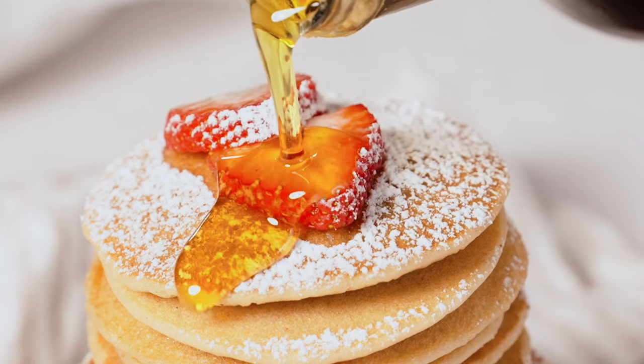Hi everyone! Welcome back to my YouTube channel. I am Two Spoons and I make vegan recipes. Today I'm making a recipe for vegan coconut flour pancakes.